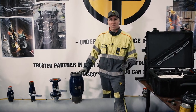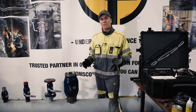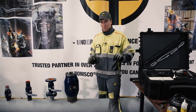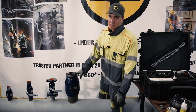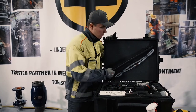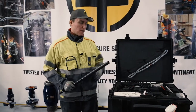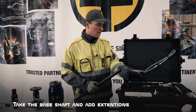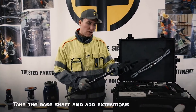Because the Tonisco P30 has an extendable shaft, we can always assemble the shaft to just the right length so that we are able to make the hot tap. The total length was 430 millimeters, so I'm going to take the base shaft and add two extensions on it.